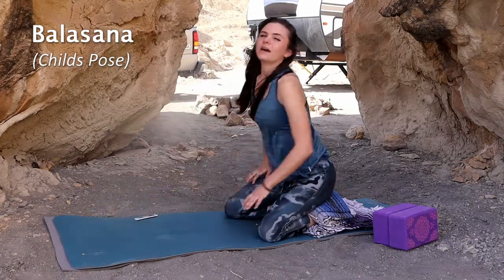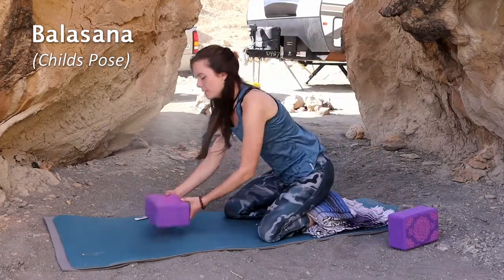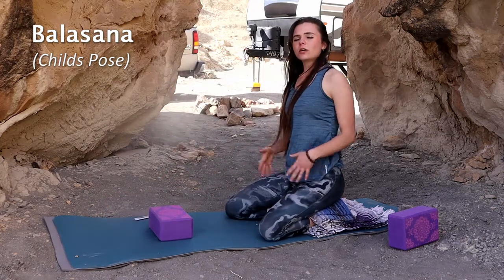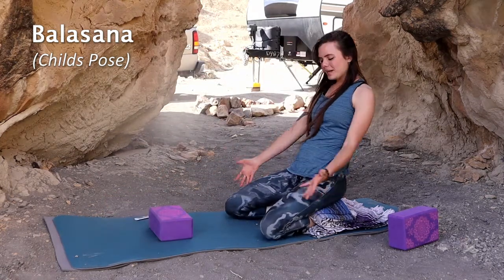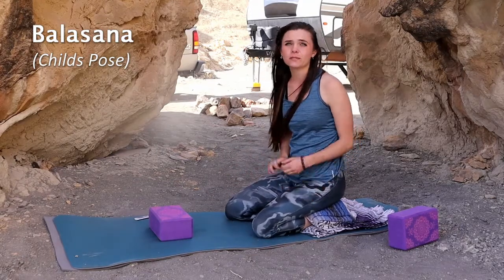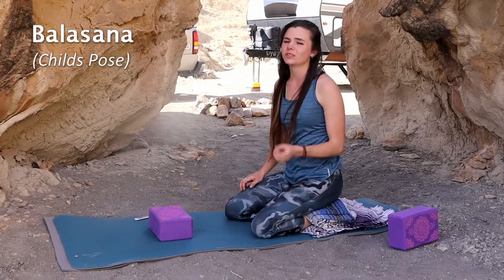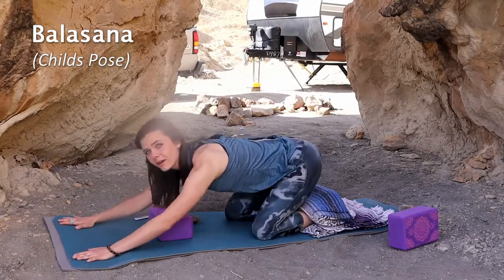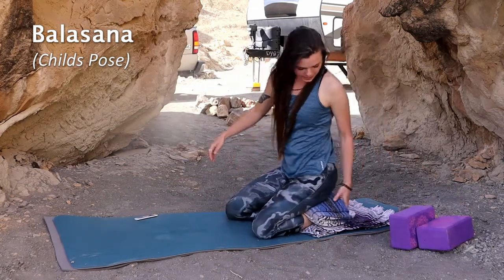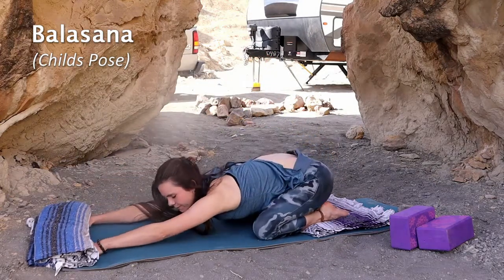If you can't touch your forehead to the mat, you can always put a block there and just reach forward as much as you can. If spreading your knees this wide is hurting, bring them in closer. Whatever makes this pose accessible to you is what's important, but make sure you're doing it correctly so you do not injure yourself.